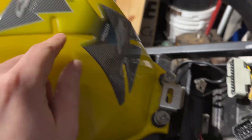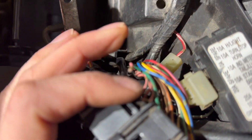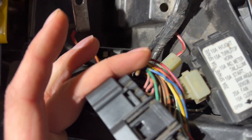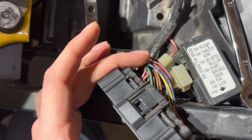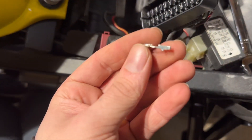We have a 2002 CBR 600 F4i model and we have a broken off wire for the fuel pump or fuel pump relay. Something fuel pump doesn't turn on unless this is connected, so I'm going ahead and popped out the pin.